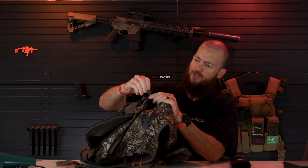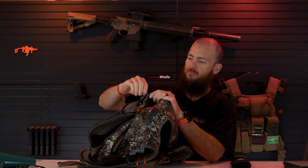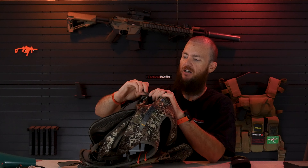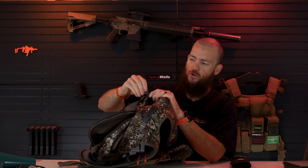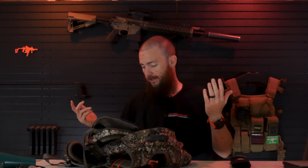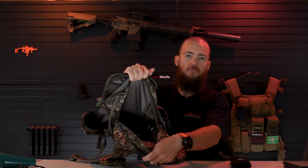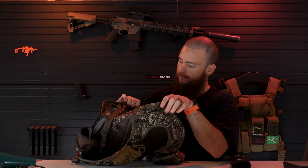All the zippers on here have these nice big thick knurled zipper tabs. You can really get a good grip on them even if your fingers are wet or cold — nice big rubbery knurled tabs with a great grip. I haven't had any break on me and I've been pretty rough with it, so they've stood up really well.